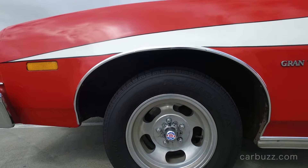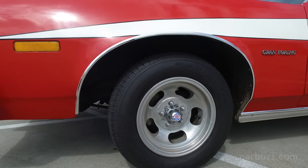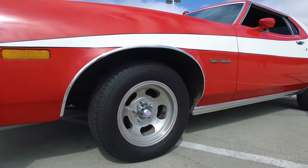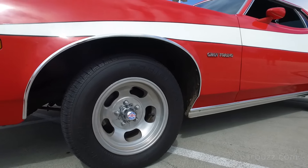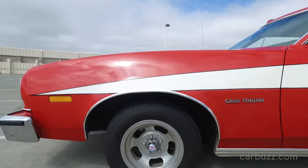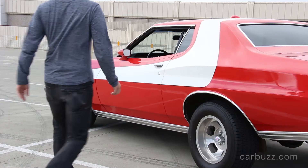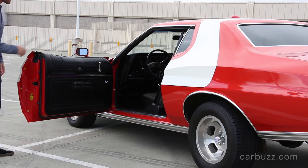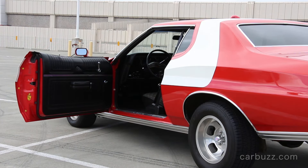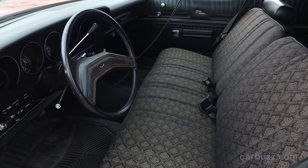Those are period-correct wheels — Magnum 500s. And if you look at the TV show car, this is a dead ringer for it. In fact, this car's nickname was the Striped Tomato. The show's producer, Aaron Spelling, sarcastically called it a Striped Tomato when they were checking it out, so it stuck and then made its way into the script.